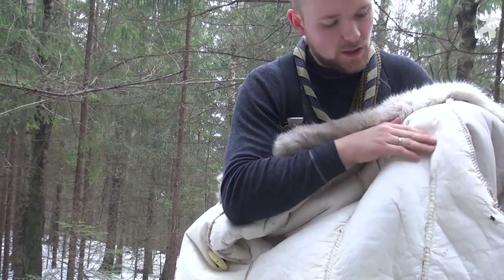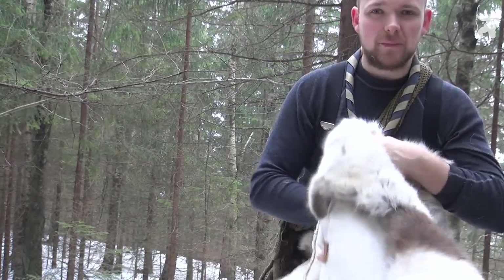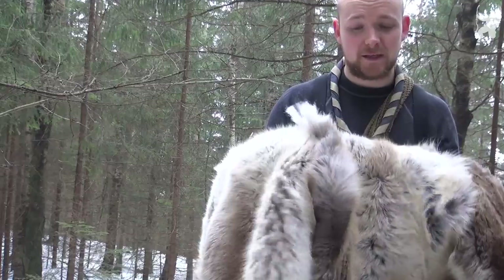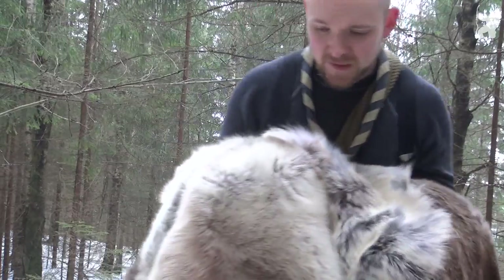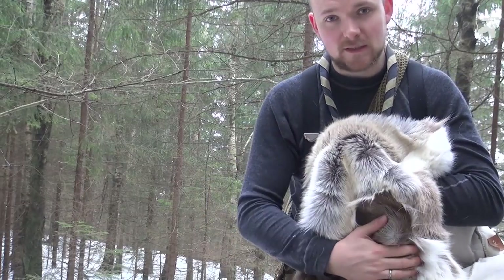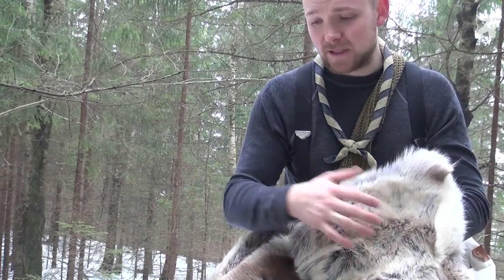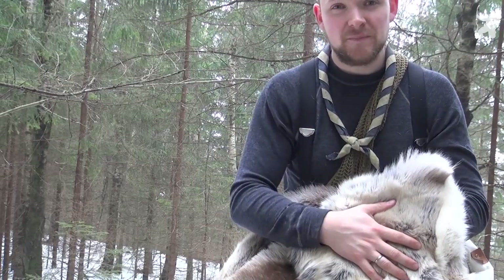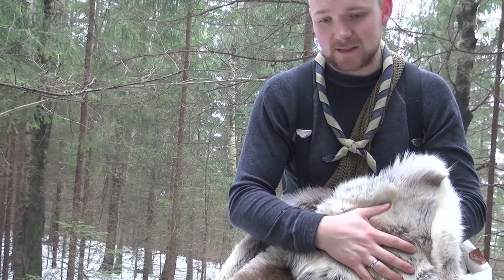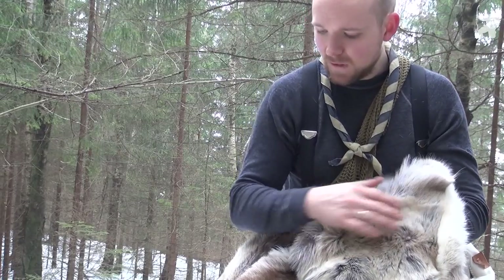There are also two seams on the inside — you can see one here and the other one right there — and that's to make it ride better on your back and not bulge out too much, which is especially important when you're wearing your backpack on top of this. It is actually fairly easy to wear a backpack on top of this, although it's not the preferred way to move about — but it's definitely possible and I've done it on a couple of occasions.